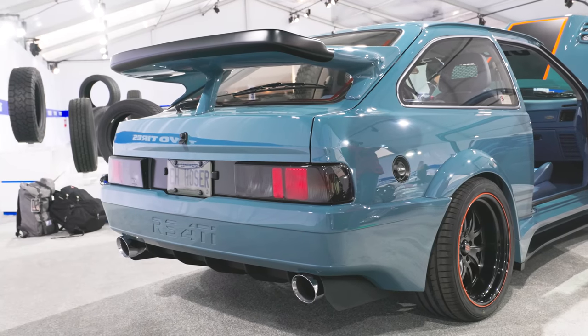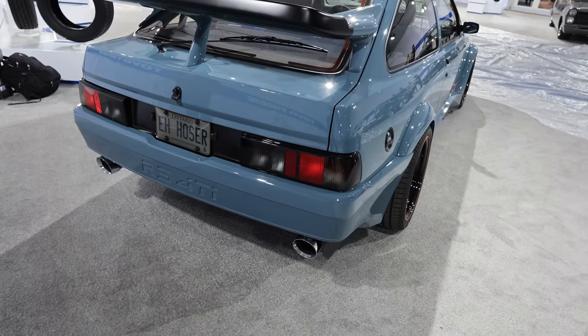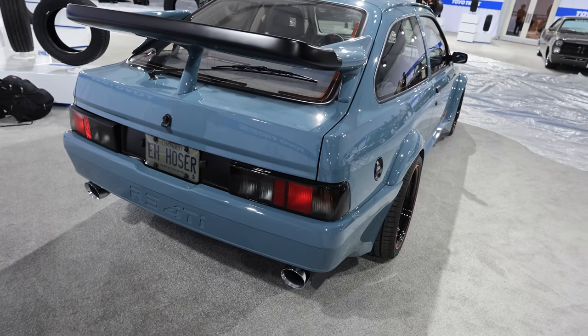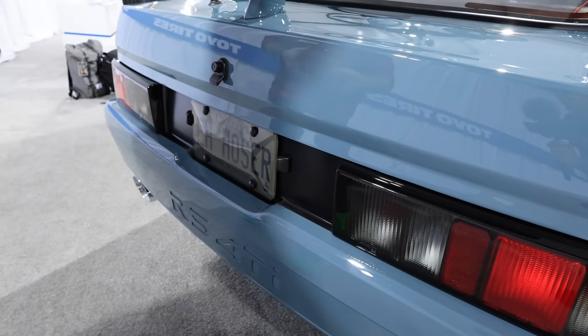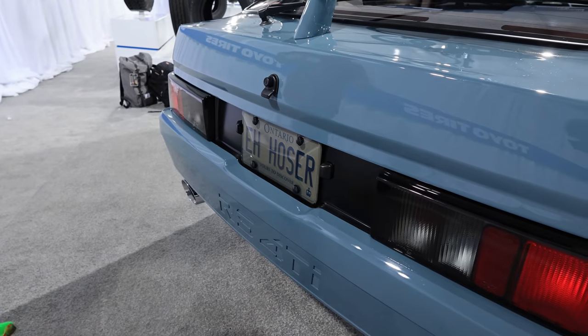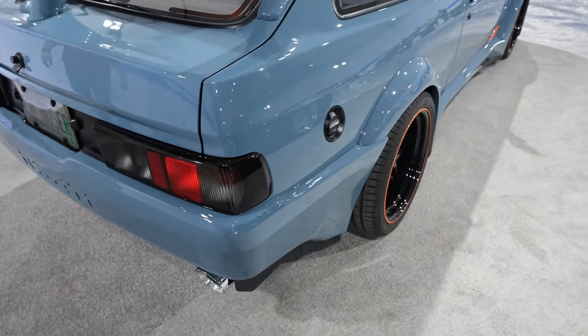The taillights are stock, but they're from the next generation of car — the Sapphires. Because of the big UK plate, the original taillights were really square and boxy looking, and the back end of the car looked really naked in that area. So we bought another set of taillights and grafted them into the car.